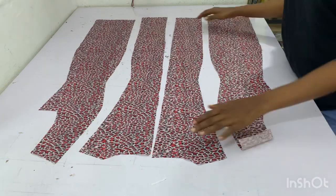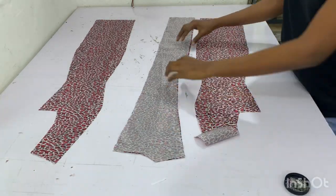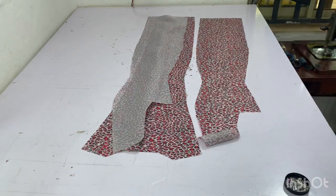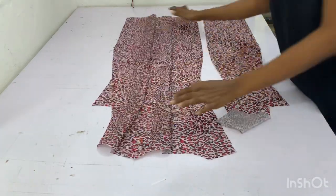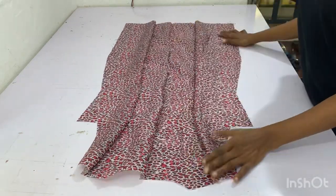This is the lining for the back — I'll also do the same thing: I'll pin the center back, then pin the side back, and then pin the other side back. I'll go ahead and sew it down.